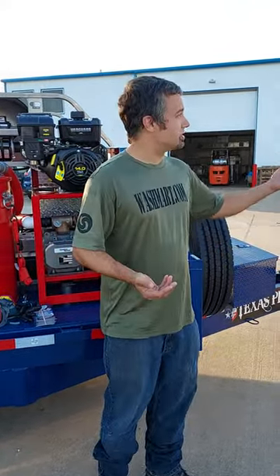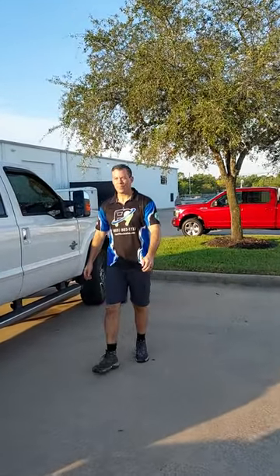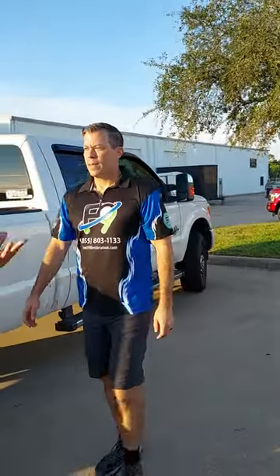Anyways, my name is Marco with washmart.com. Craig with F9 — Front 9 Restoration — is right there. We appreciate you for watching the video. If you have any questions, give us a holler. We'll see you next time.